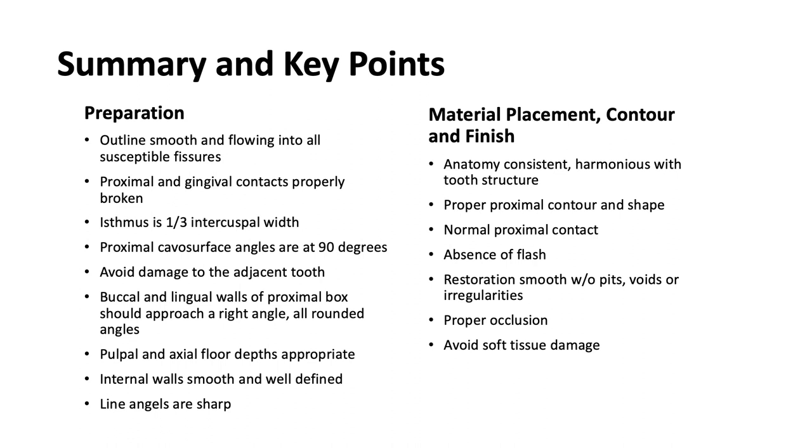For the summary of material placement, contour and finish: the anatomy should be consistent and harmonious with tooth structure. Proper proximal contour and shape, normal proximal contacts, and absence of flash. The restoration should be smooth and without pits, voids, or irregularities. There should be proper occlusion, and you should avoid soft tissue damage.